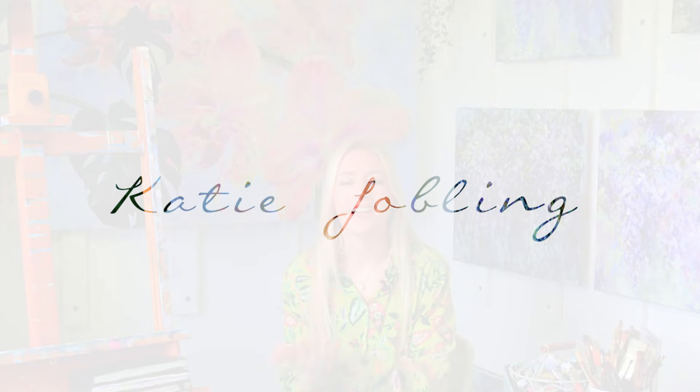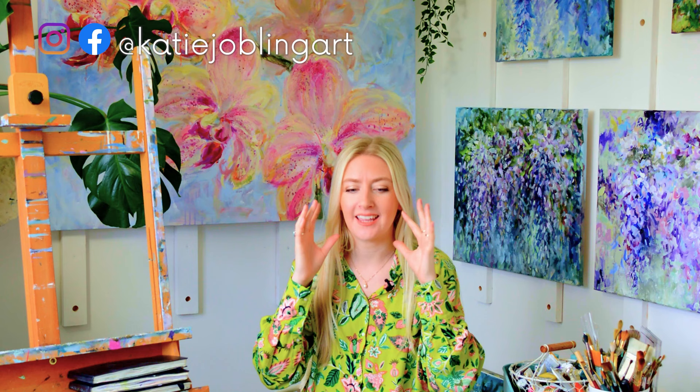Hello and welcome to my art studio. This video is part of a three-part video series all about taking the imagination that you have of a painting and actually making that a reality on the canvas in a way that you love and feel proud of and happy with.